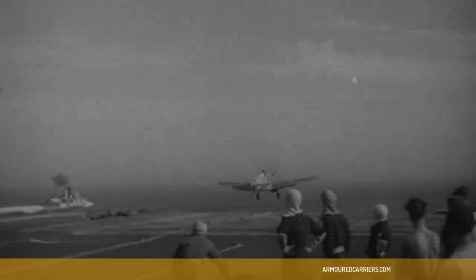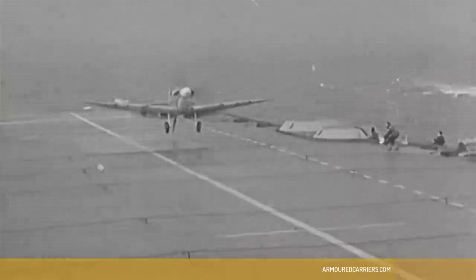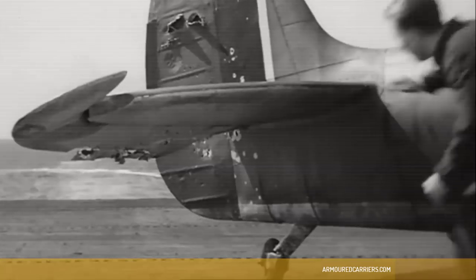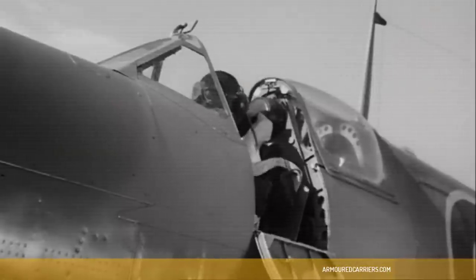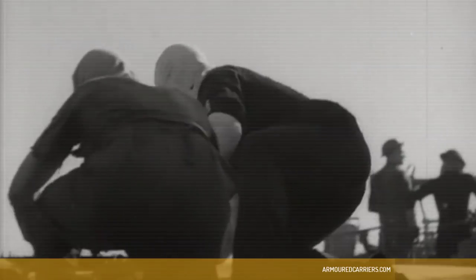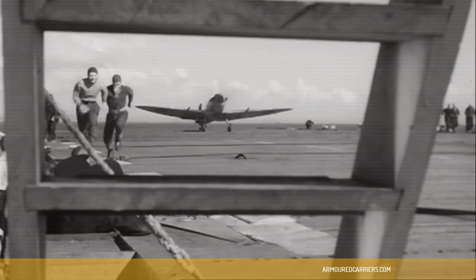Despite the dissatisfaction of certain senior officers with our aircraft, we pilots had the greatest confidence in them and knew that given better conditions we could do infinitely better. Statistically, we had achieved an accident rate in deck landings of 1.6 accidents per thousand hours of flying, whereas ashore on the landing strips the RAF was achieving 2.3 accidents per thousand hours. So in fact we were doing better in the carrier than they were doing on the landing strips ashore.